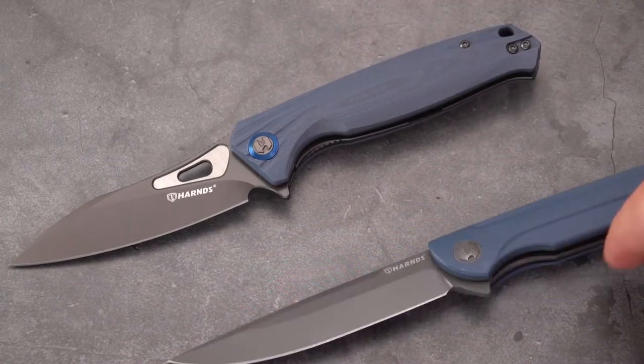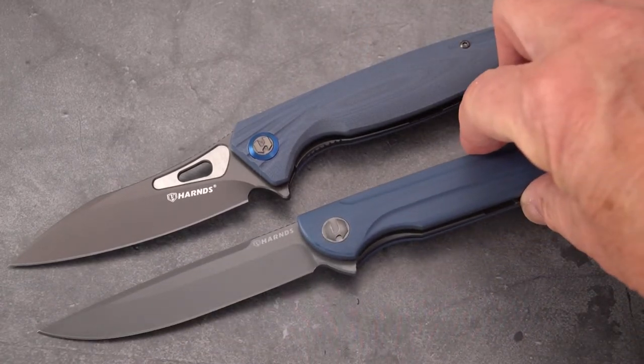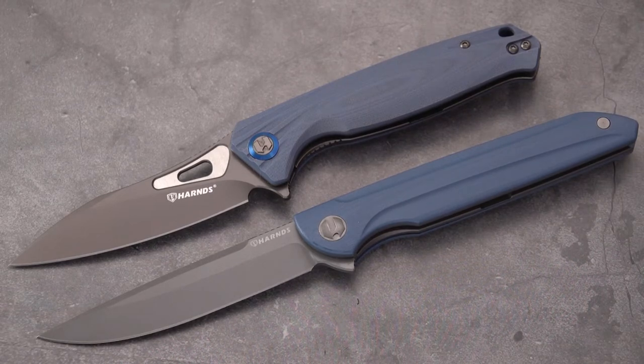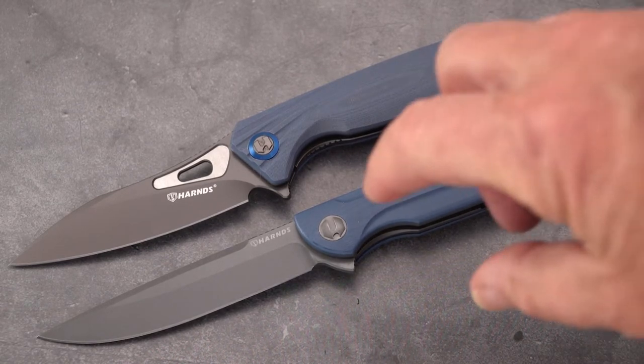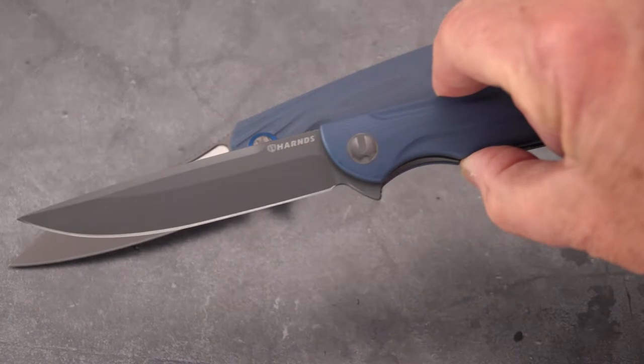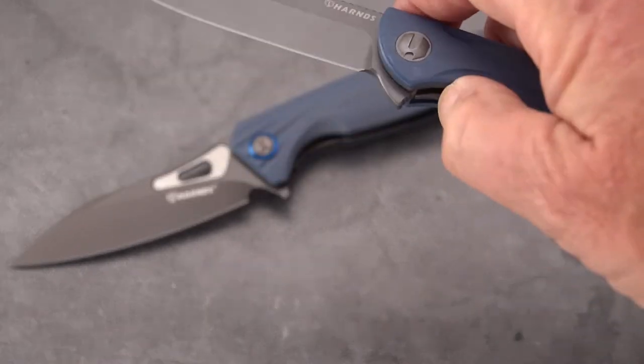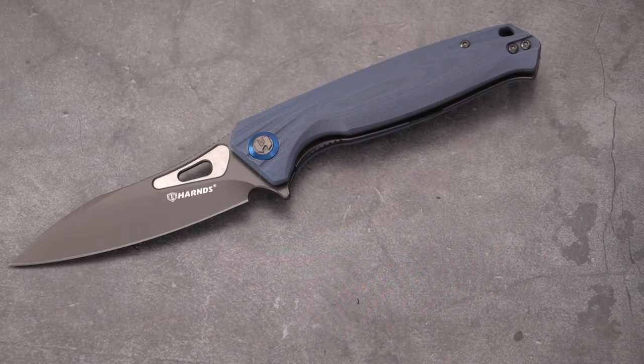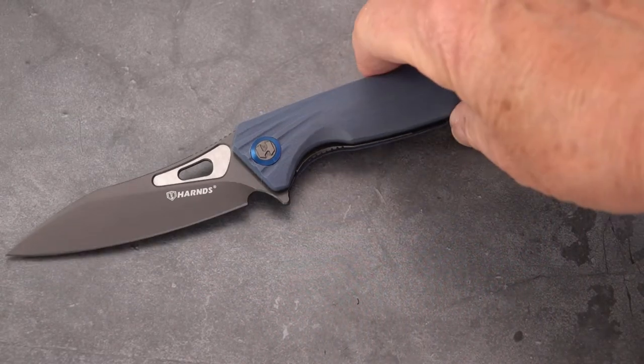The knife you want to be caught with when the police do a pocket check. This is a nice knife. A little longer and more slender. All of the Harns knives have, for budget knives, amazing actions.